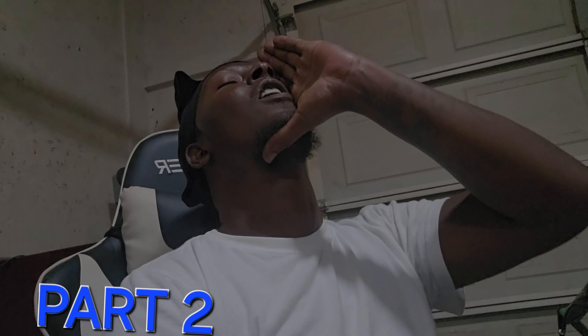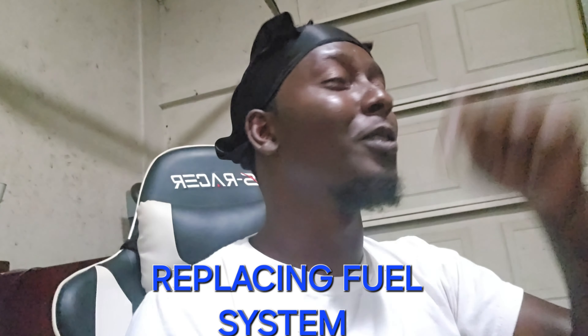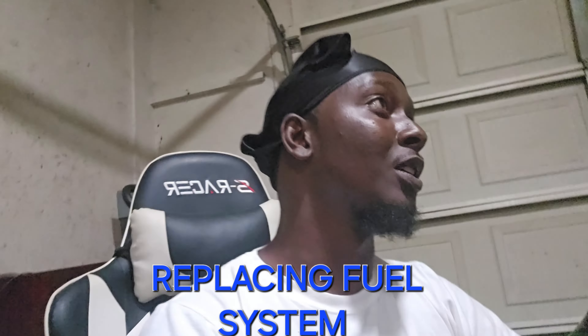Hey, it's your boy Tulu man, back with another video. How y'all doing today? If everything ain't going right for you right now, just know within five, ten, fifteen minutes it could all turn around. You could be in a better situation. For real, for real - salute to y'all for still grinding, still holding it down.